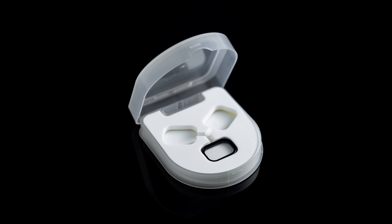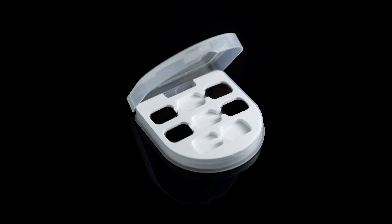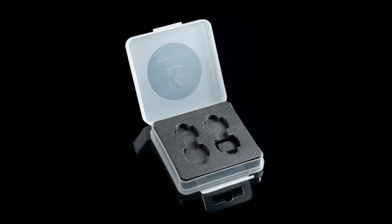Looking at the cases — the JSR cases come with more slots than the number of filters you're purchasing. The Black Mist filter case, which you buy by itself, has slots for two more filters. With the NDPL set, there are four filters in the case but space for eight. That's quite good in that you can put all your filters in a single case, depending on how many you have. The KNF filter cases, by contrast, only have space for the ones that actually came in the case.